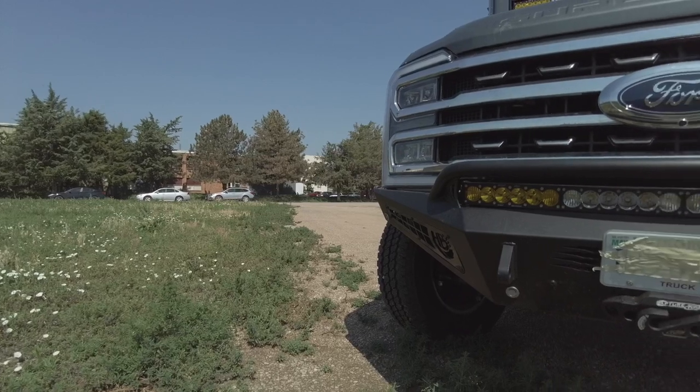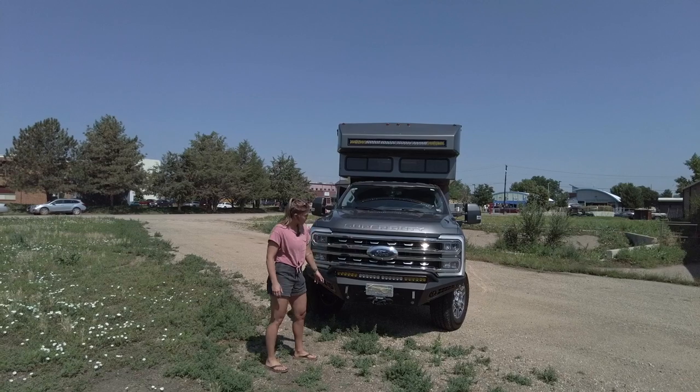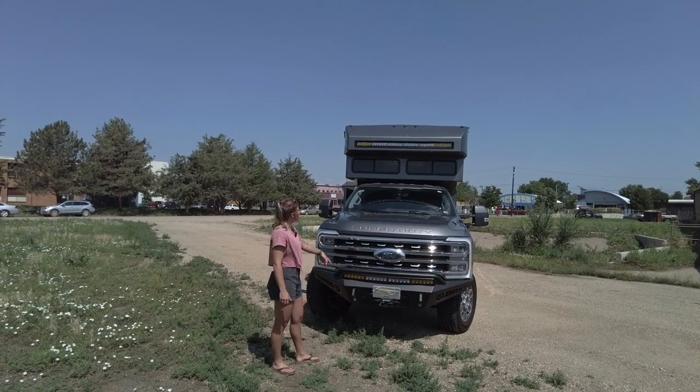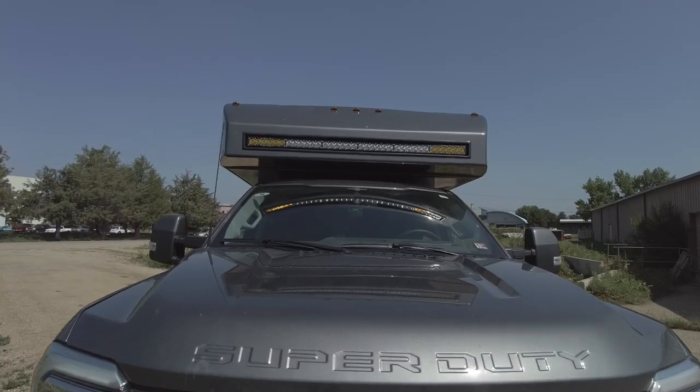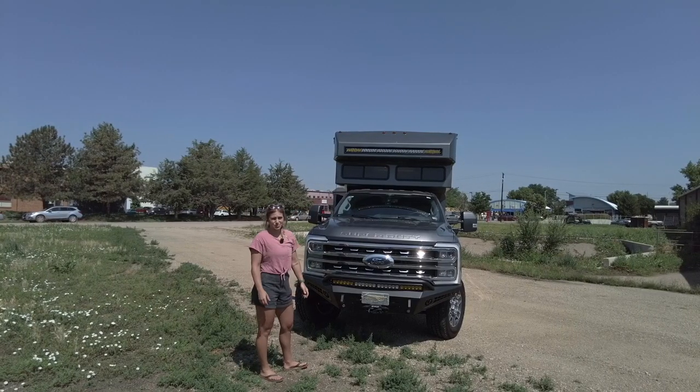In the front of the vehicle we have a Honey Badger winch bumper, which includes the winch as well as a 40-inch LED light bar. We also have an additional 60-inch Onyx 6 light bar up top, which is from Baja Designs as well.